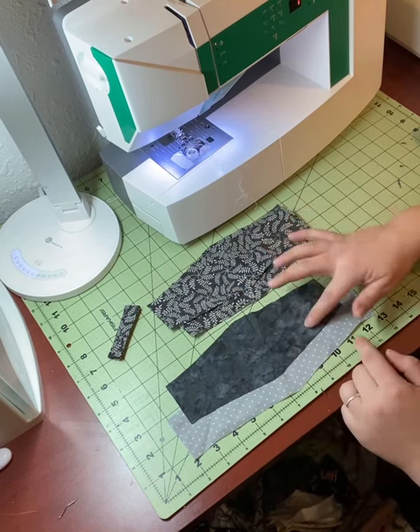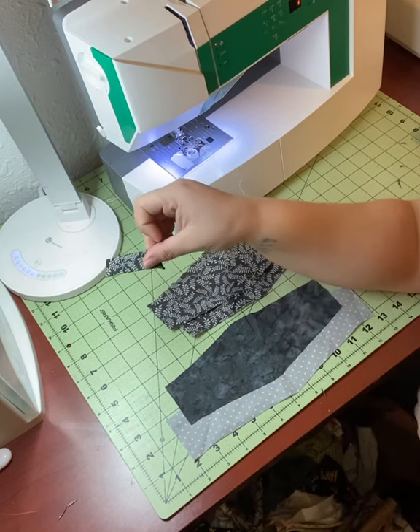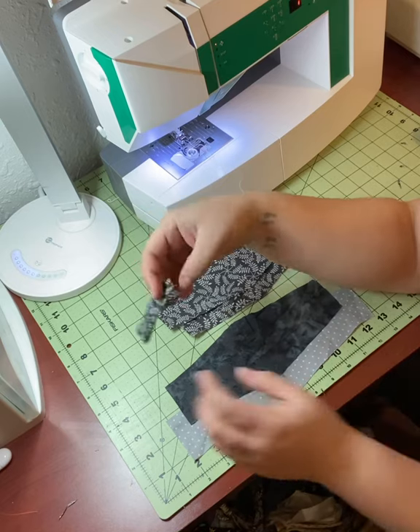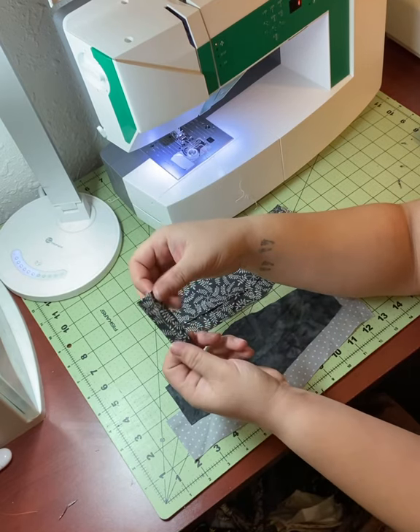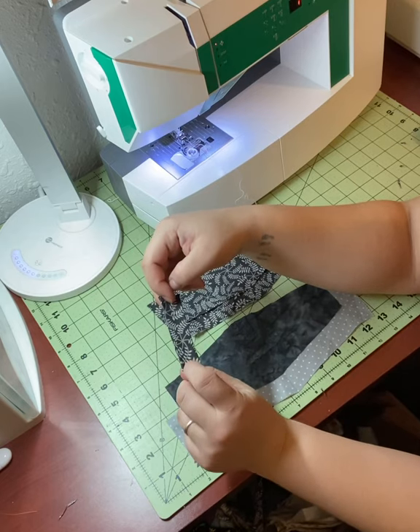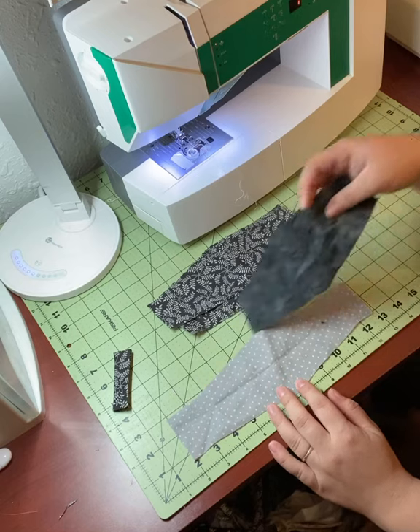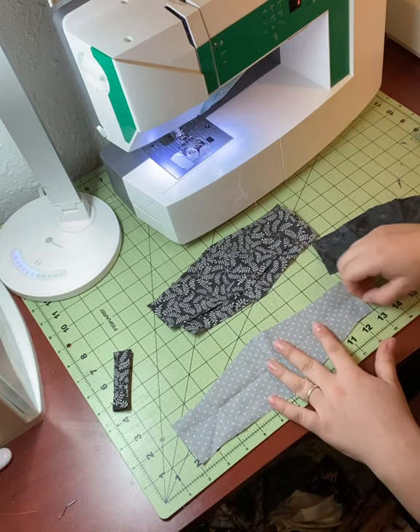I've also cut a small piece of bias binding that is a couple of inches long — that's going to hold our nose wire. So if you want to add a wire, make sure that you have a piece of fabric that you can fold the edges in on so it has no raw edges showing.